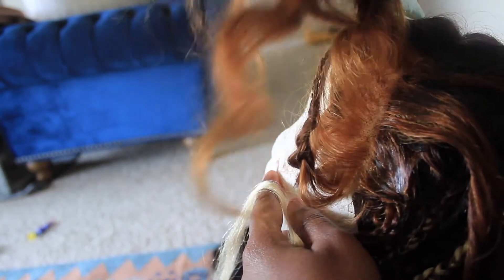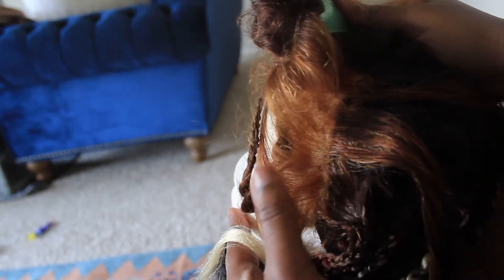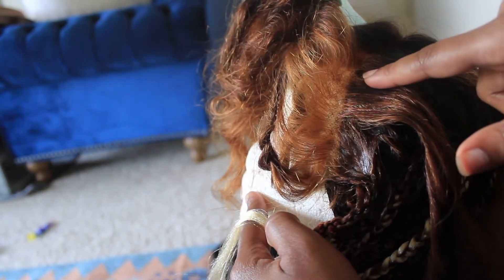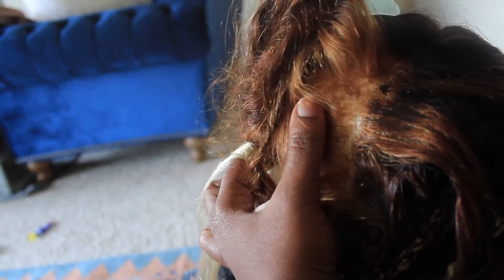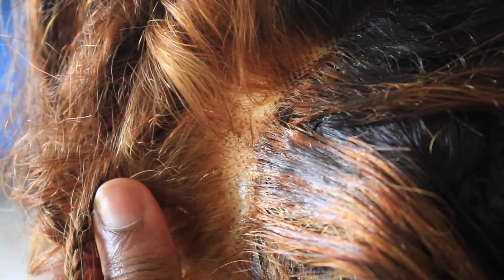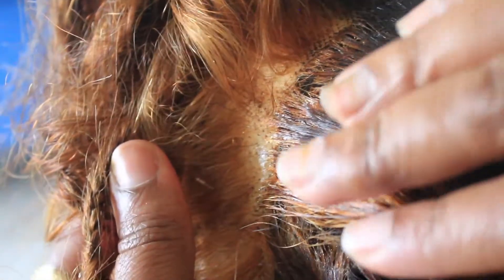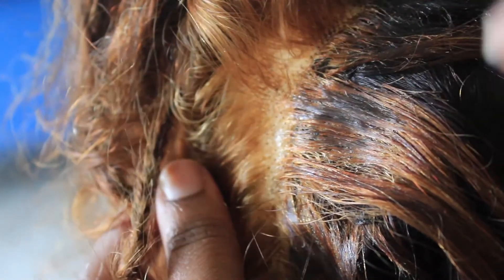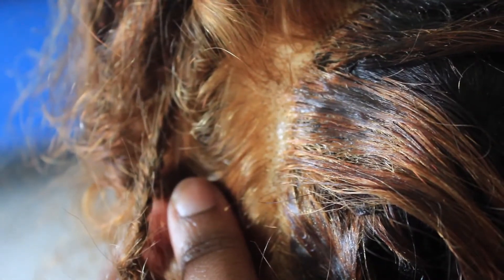Now I'm at the front of the lace — this is the part where the lace ends and the tracks start. Let me get a little zoom in for y'all. What I did was I took some hair from the front of the lace just to cover the track right here, just so the transition can be smooth.